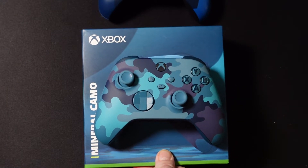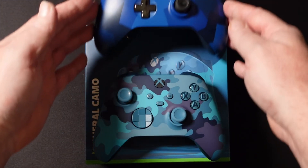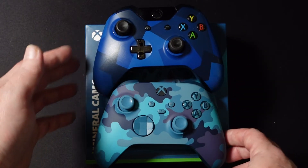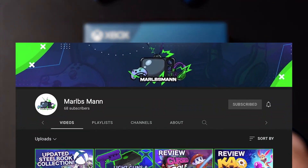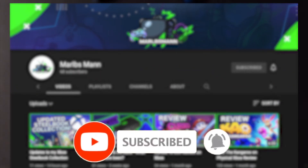When you put it side by side with the original camo, it really makes you wonder — if they released a Mineral Camo or perhaps a blue version of a new camo controller, they could make something that looks really great. My name is Barbs, it's been great having you here. I hope you enjoyed the video — thanks, bye!